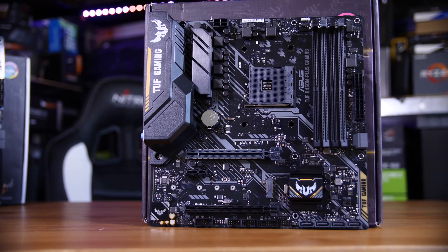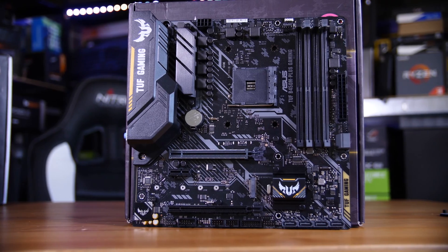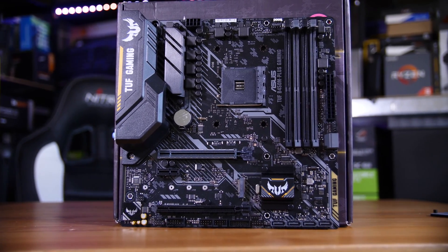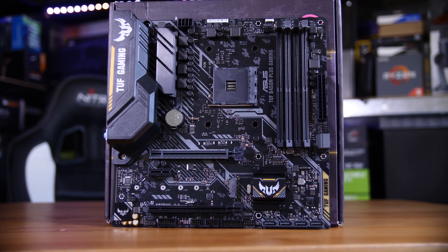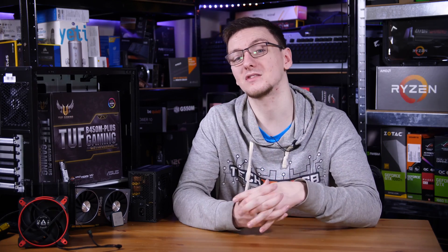We're putting it inside the Asus TUF B450M Plus gaming board, which is one of the cheaper B450 options — we don't really need too much extra expansion above what this already gives us. You can go with any B450 board you fancy, or even X570 if you want to use Gen 4 SSDs, but considering we're trying to stay in budget, this is a really good option.